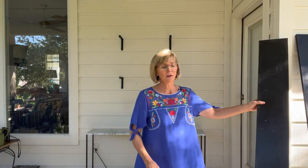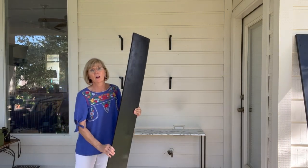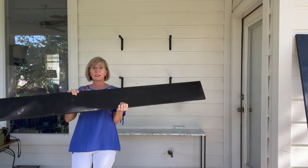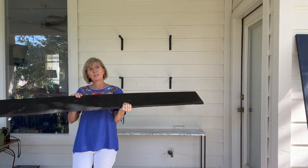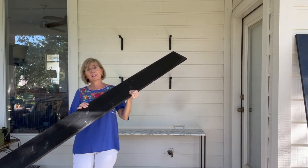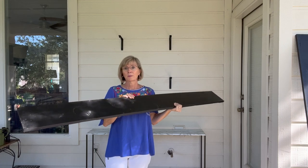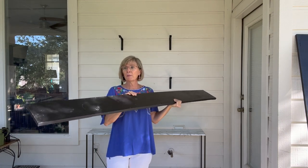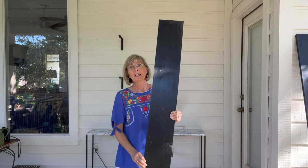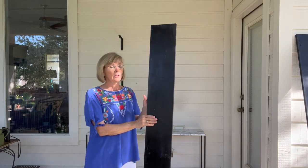Then I went to Home Depot and I bought some wood. These boards are eight feet long, which is what I measured from one end of the wall to the other, and they are seven and a half inches wide. They didn't have eight inches wide, but that was close enough. They came in 10 foot length, so I asked them to cut them for me. That's a little tip — Home Depot will make a couple of cuts for you if they're not too time consuming. They cut two feet off and I came home with two boards the exact measurement I needed. Then I went ahead and painted them black so they would be waterproof and I wouldn't have to worry about them rotting out too soon.